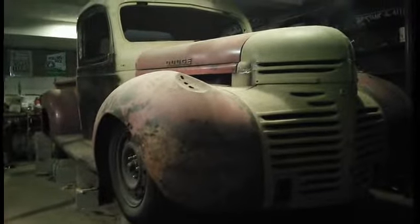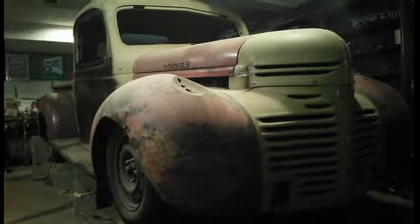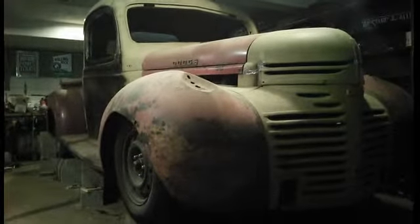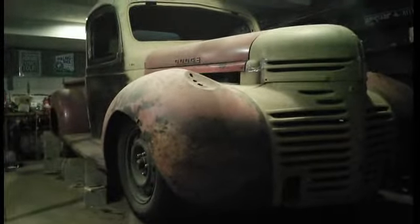The rear wheels are sitting on blocks and I put the smaller wheels on so I could get the bed together. Right now I'm working on getting the running boards mounted and the bed mounted.